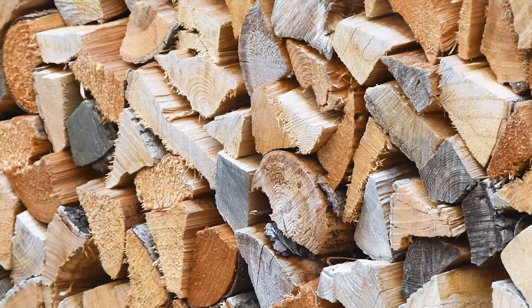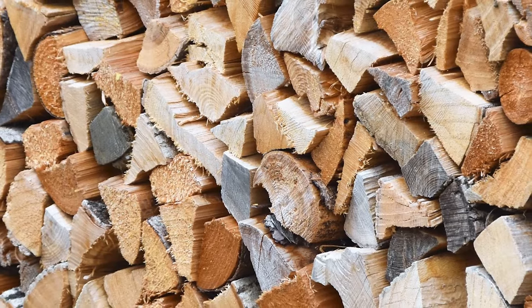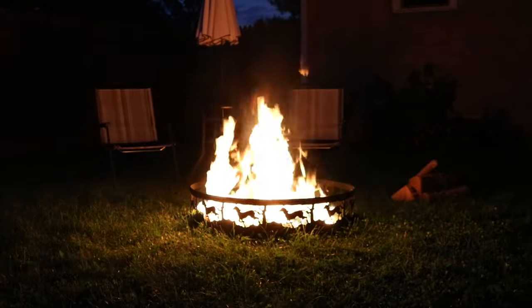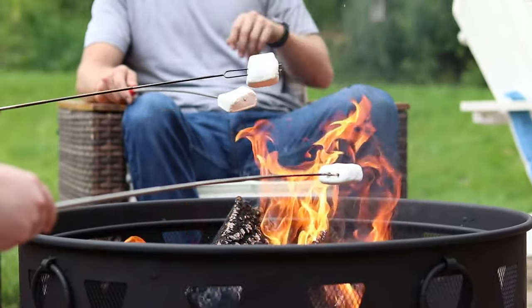Be sure to leave the ends of the stack uncovered to allow maximum air to circulate and moisture to escape. Seasoning your firewood is important for warm, clean, and safe fires that will last all evening. The seasoning process for firewood may take time, but ultimately produces the best wood for burning. Before using your firewood in a stove, fireplace, or outdoor fire pit, make sure your firewood is properly seasoned to make your firewood last longer than ever.